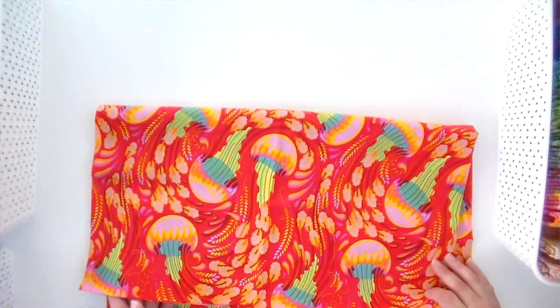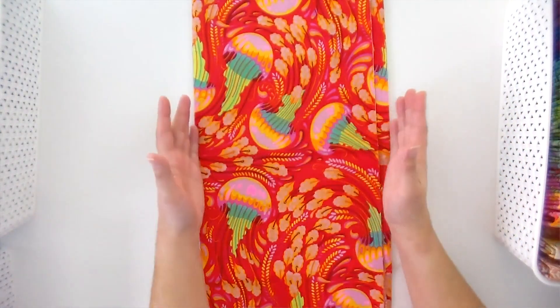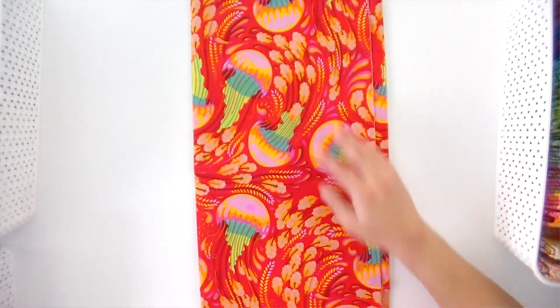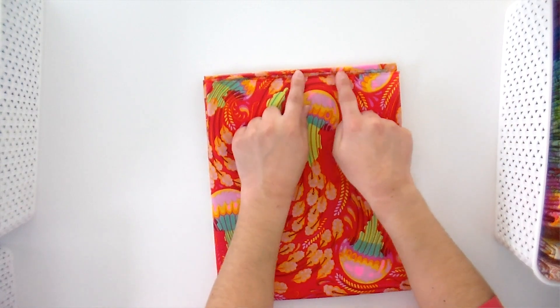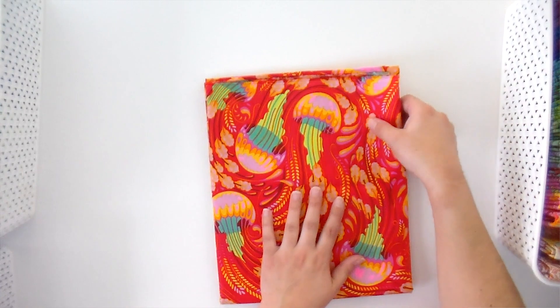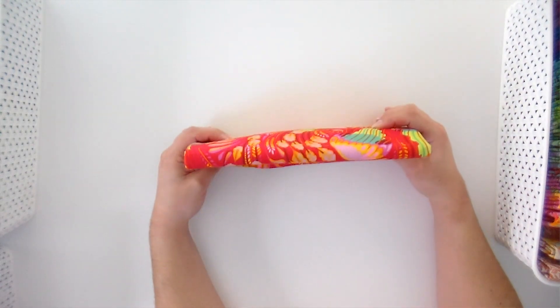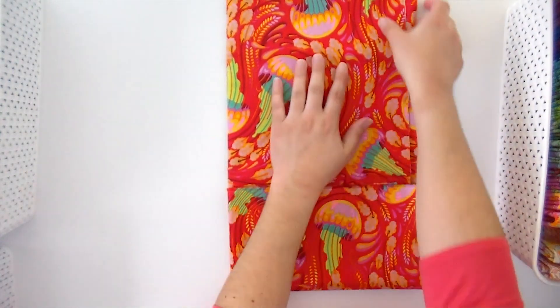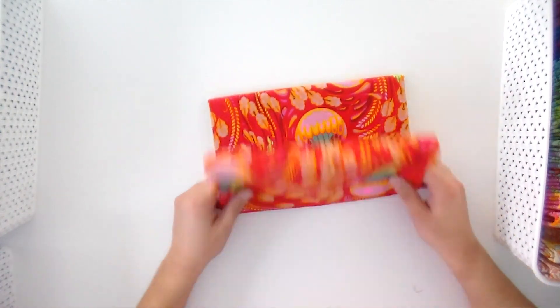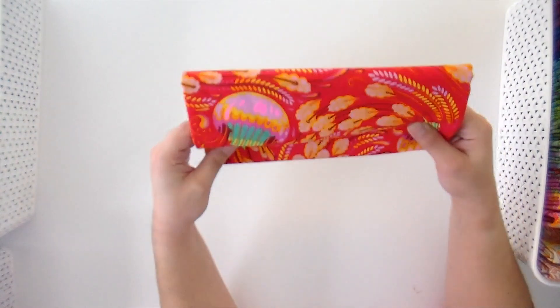Instead of folding it down like before, I'm going to fold it in half vertically. Now I've got a piece about nine inches wide by 20 inches long. I take my selvedge edge and fold it up to the folded edge, stopping the selvedge just a little bit before the fold so it's tucked inside when done. Then I fold it in half again — I've got all my folds and selvedges here, and a single fold up top, and I can just slide it right into the bin. You could also fold the selvedge edge into the center twice for an even neater look.